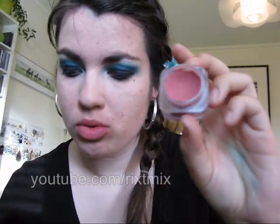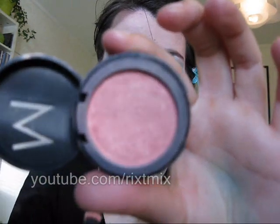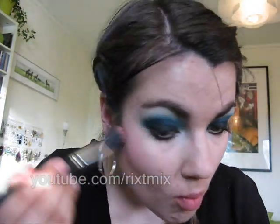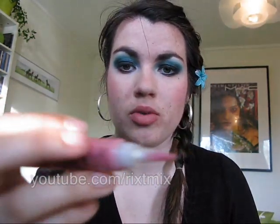On my cheeks, I will put the Mousse Blush from Miss Helen in 02 Plum as a base. On top of that, I will put the Passion Blush from the Makeup Store with my 188 brush. On my lips, I will just put this lip gloss from H&M in Retro Cheek. And that completes my look — thank you for watching!